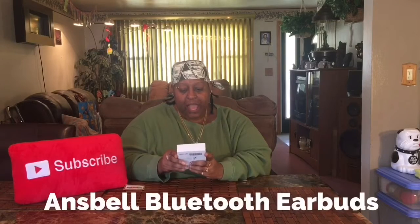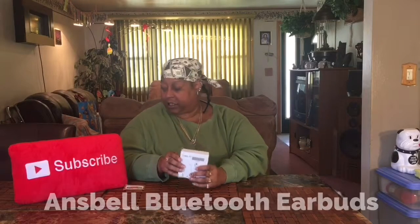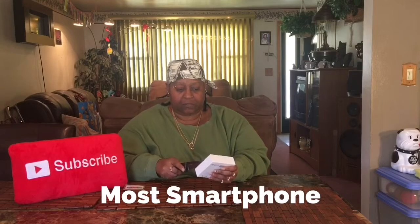Okay, these are headphones. These headphones are compatible — they're compatible with Android and iOS. And those who don't know, when I do anything electronic, I read the instructions first. I'm going to tell you a little bit about it, then I'm going to read the instructions, then I'm going to get in depth.